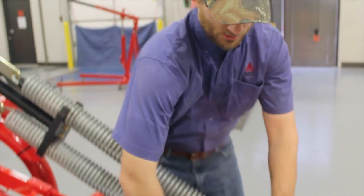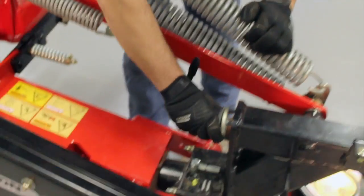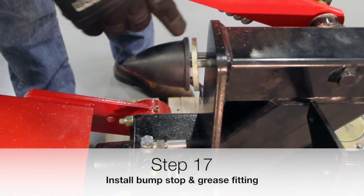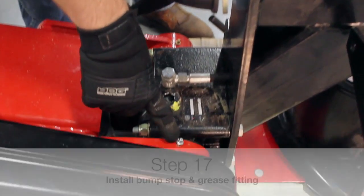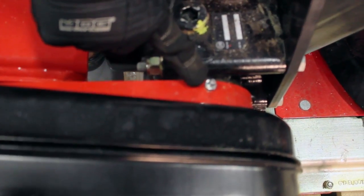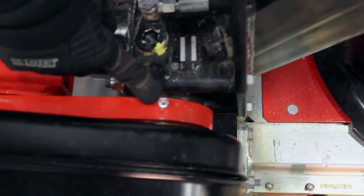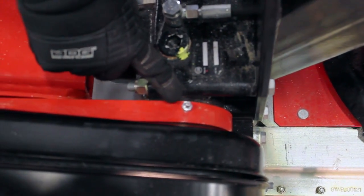The next thing is to insert the bump stop into this threaded hole right here and screw it down tight. You also have to insert a grease zerk at this pivot point. A grease zerk is not provided with the assembly contents, so one will need to be sourced locally.